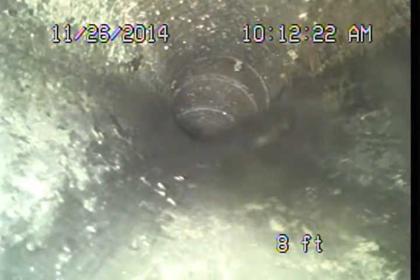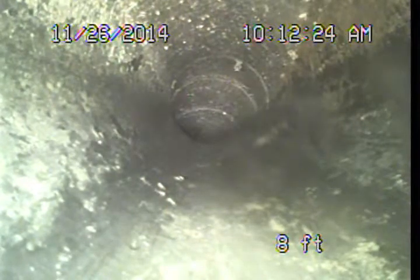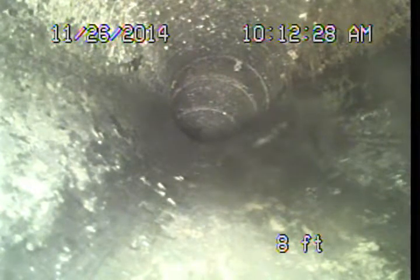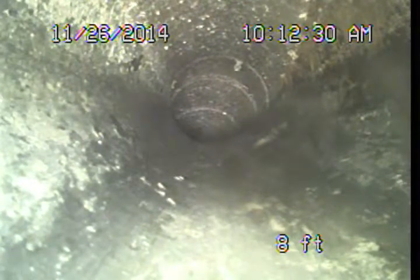I'll go ahead and mark this out over on the left side, just outside below the bathroom window. We should put a clean out in just for future maintenance and monitoring of the line. It is a standard building code requirement for a main sewer line.